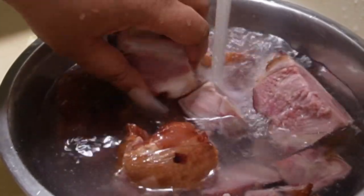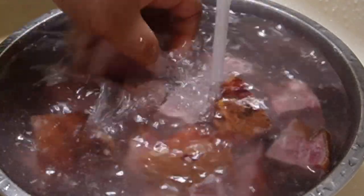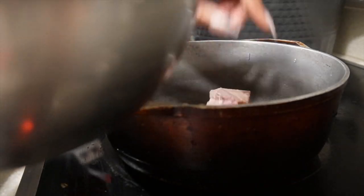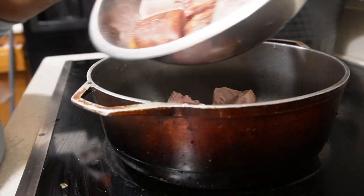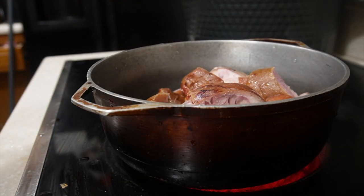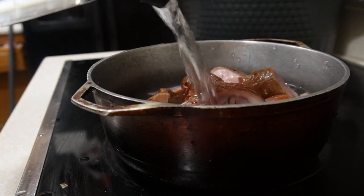Salt pork can be very, well, salty. So one of the things I do to make sure I get my meat as clean as possible is I rinse it first, add it to the pot, and we're going to boil a lot of that salt out of it. I'm going to boil it for the first time, pour that water out, and then when I get done boiling it for the second time, that's when I'm going to start seasoning that pot.